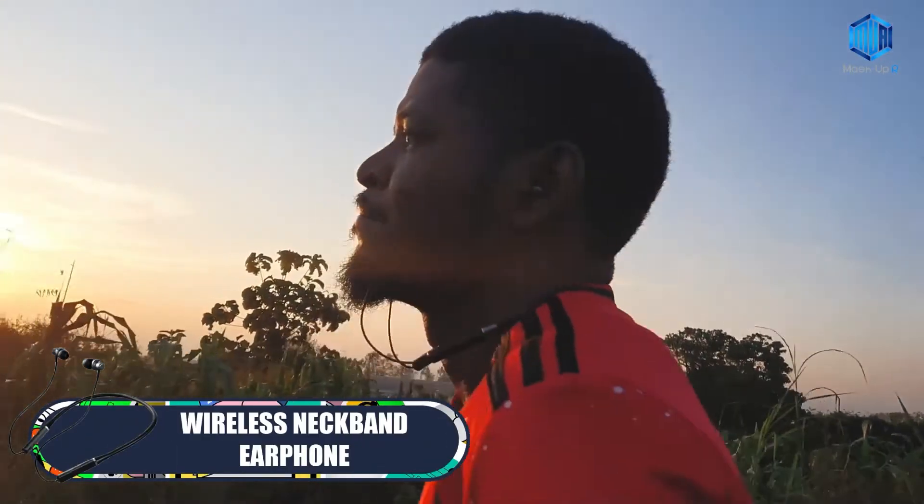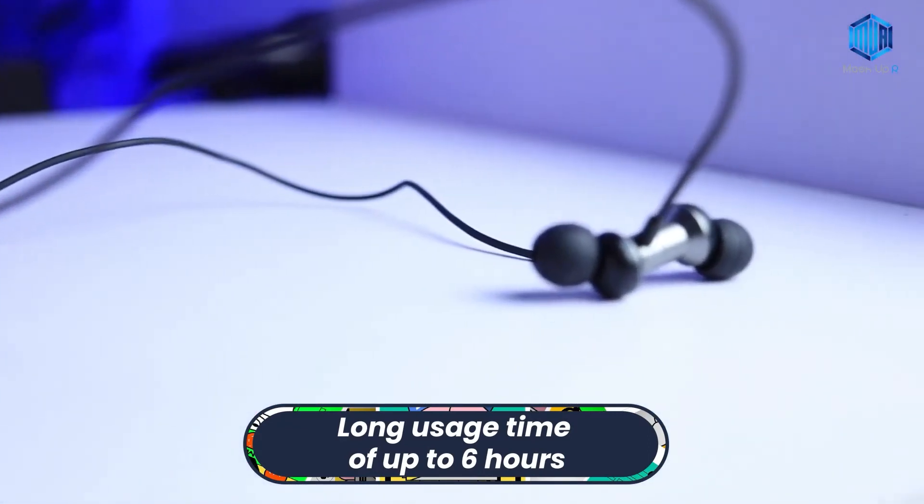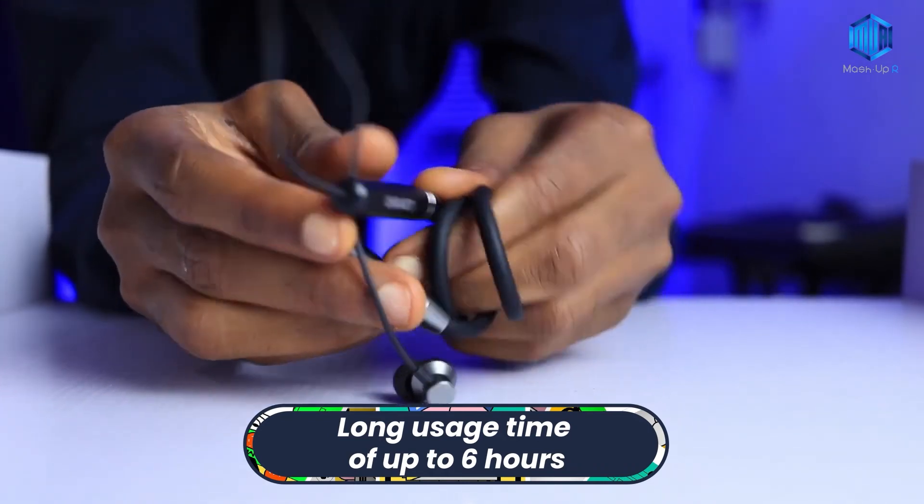Fourth we have Wireless Neckband Earphone. This earphone has a 105 mAh battery capacity and a long usage time of up to 6 hours, and 120 hours standby.